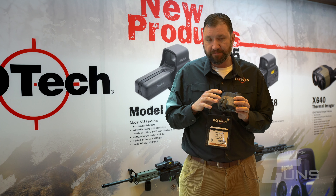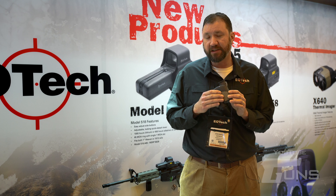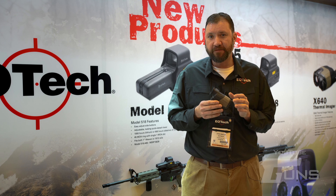It's got all the features of the X320, which includes white hot, black hot, and three color modes. It's got 2x, 3x, and 4x zoom and it's just great for animal identification, equipment evaluation, and all kinds of other things.